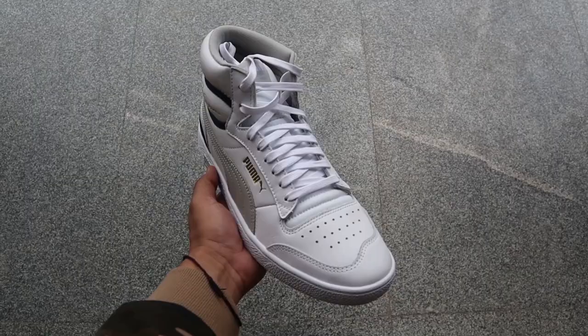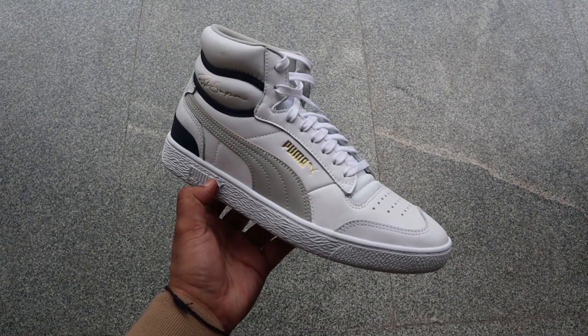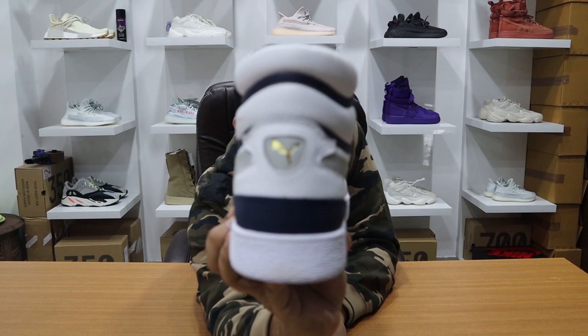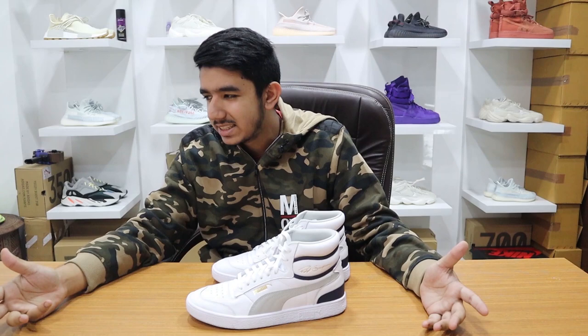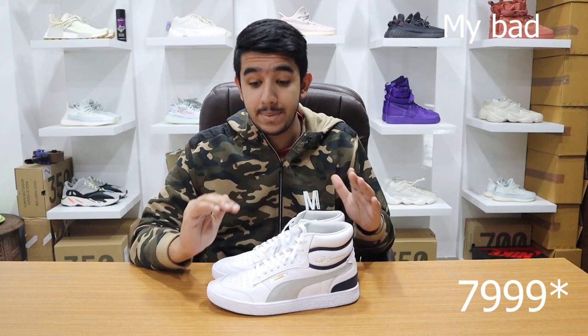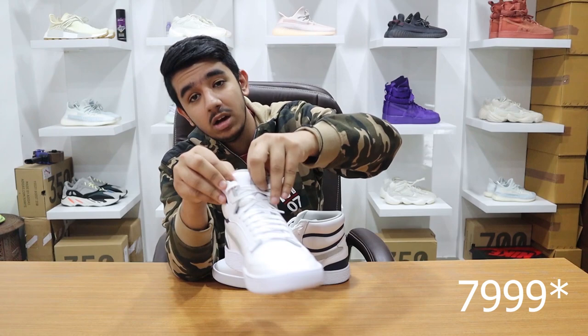This is the Puma collaboration with Rolf Sampson — I think these are called the Majestics. The quality on these is brilliant; I haven't seen this good quality on any other sneaker in this range. They retail around 90 dollars in the US, which is around 6,000 rupees, but here in India they're available on the Puma site for 9,999 rupees.